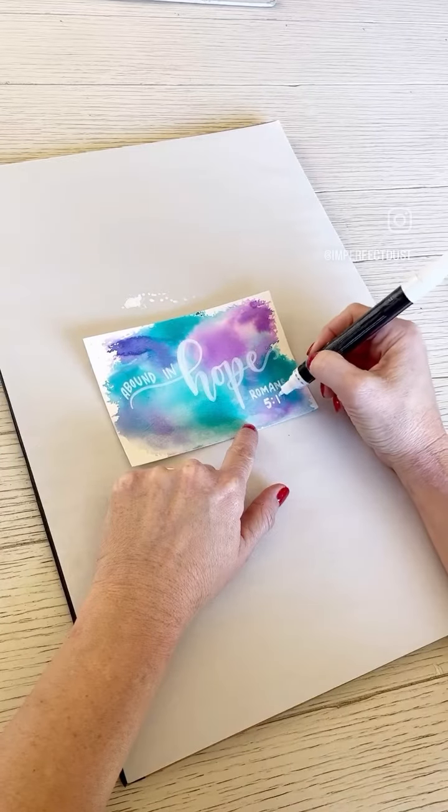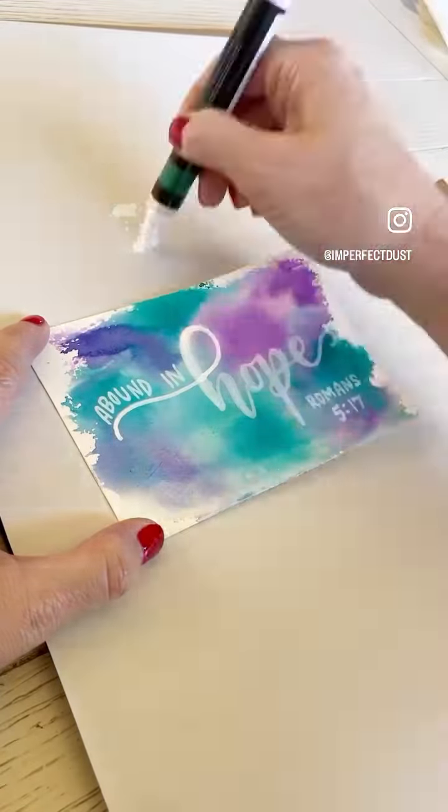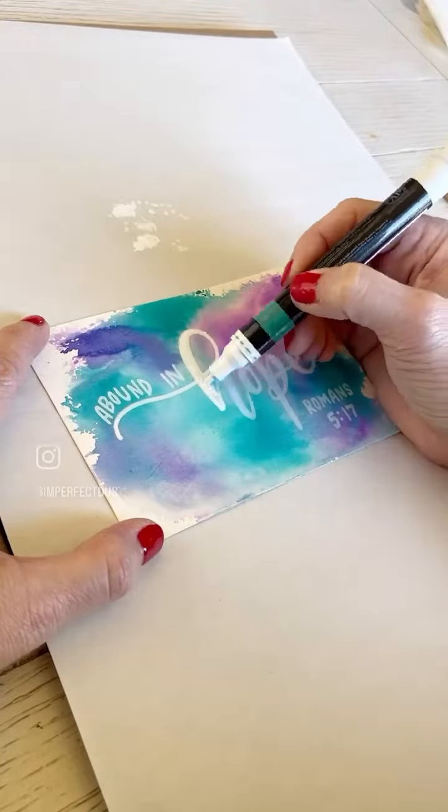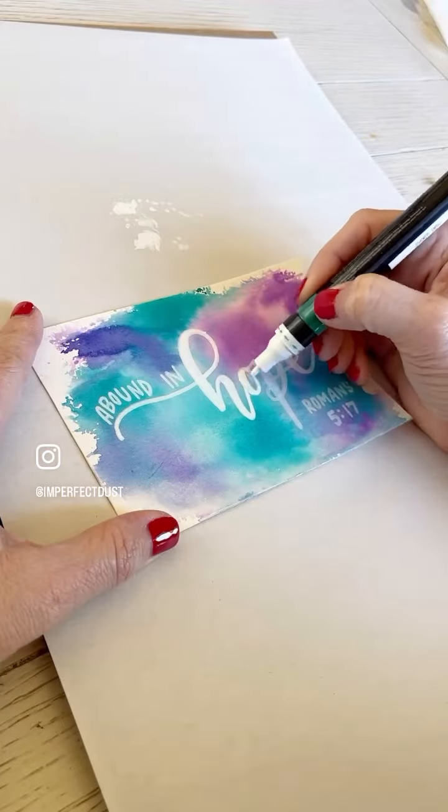We are almost done, and I will give you a zoom in of that second coat. You're going to see me go back to that pool of paint a good bit, and I'm just brightening up that white after it had dried just a little. I just think that brighter white on the contrasted background looks really good.